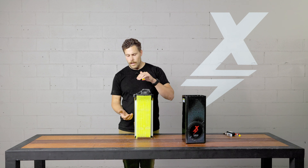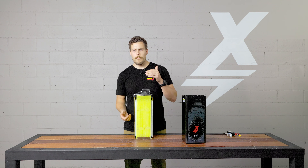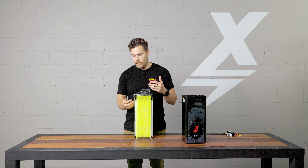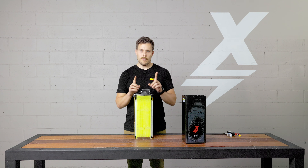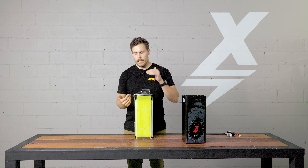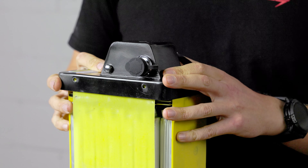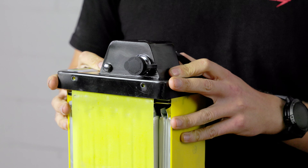In their construction, they've got a tab on the bottom and a tab on the top, which is a bit different. Some cells that look similar to this have two tabs on the top — positive and negative. It's a lot better having a tab on top and a tab on the bottom: better for heat, better for discharge, just better all around. And that's how these are constructed.